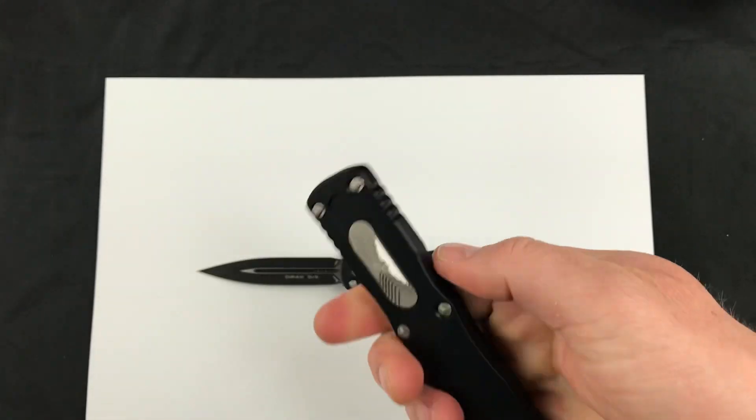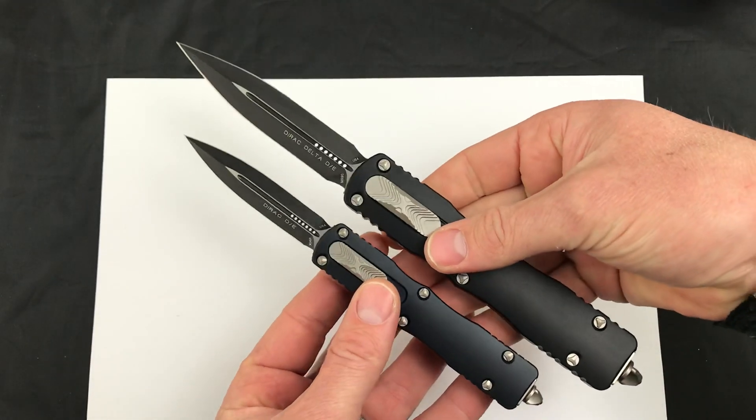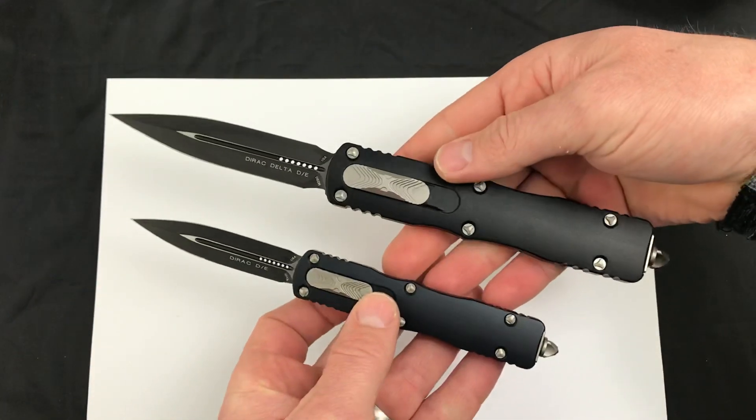Here is the larger version, the Dirac Delta. These are both live in stock as of now. Mostly just wanted to hold it up and give you a side-by-side comparison — you can always read the specs down below in the description, but sometimes it's nice to actually see the knives in hand.